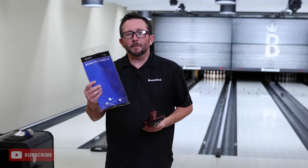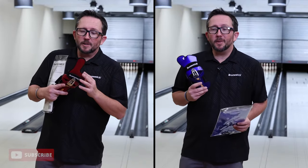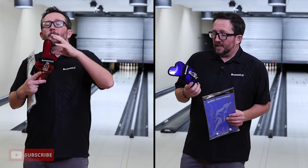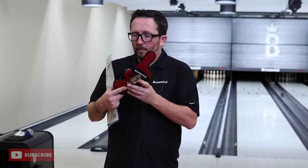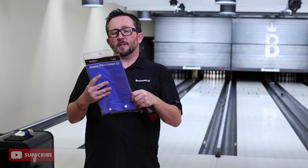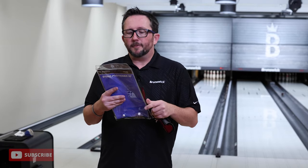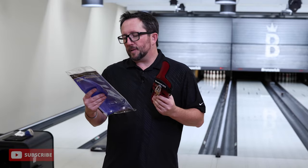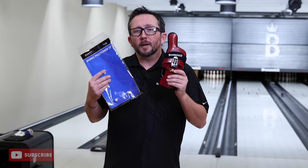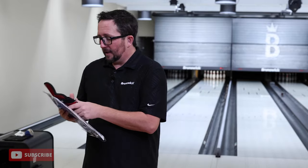The Bionic Positioner XF — XF stands for extended finger. The difference between the Bionic Positioner and the Bionic Positioner XF is this elongated finger for more support with the index finger. It has durable aluminum construction, lightweight for maximum comfort, and provides options for multiple wrist cup and lateral positions — that's what we're going to go over. We're going to talk about it, do the adjustments, and throw some shots.